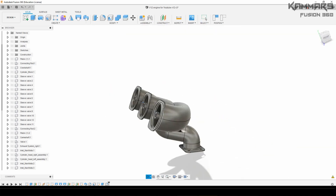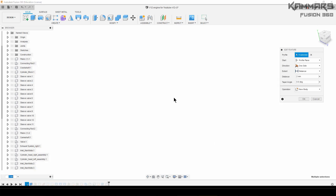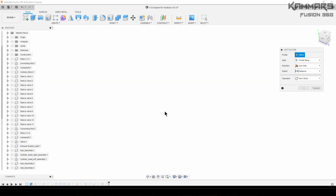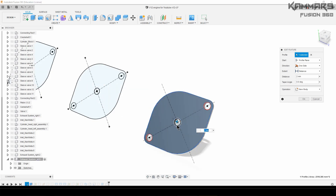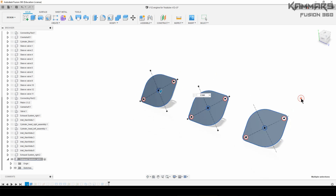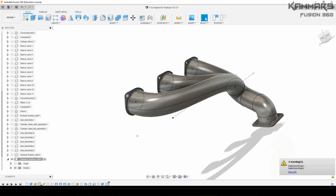When you finish editing your sketch, as you can see it's not showing the correct feature — so edit the feature. Delete all of the previous selections, show the sketches to see them, and select the correct surface zone. Press OK. That's all you have to do. Don't worry about the warning — I think it's all right.